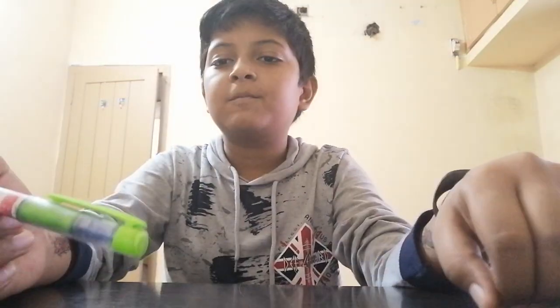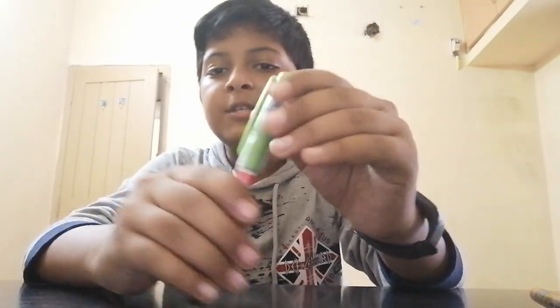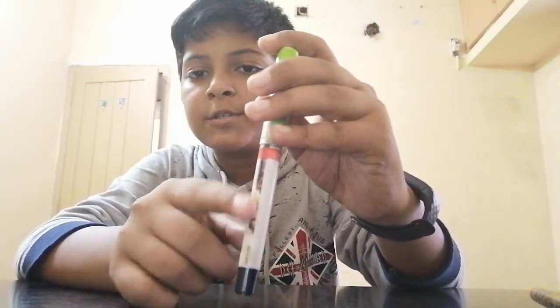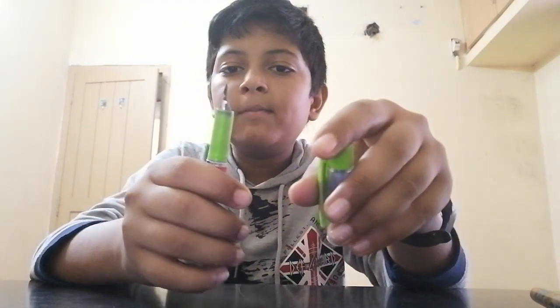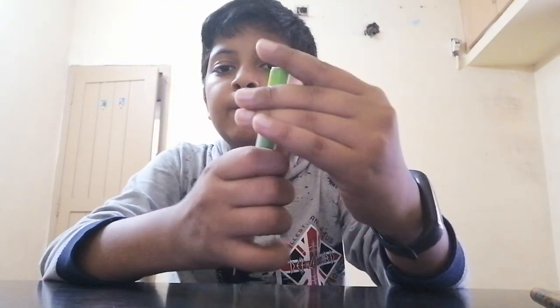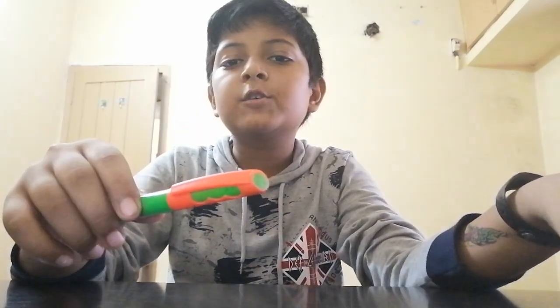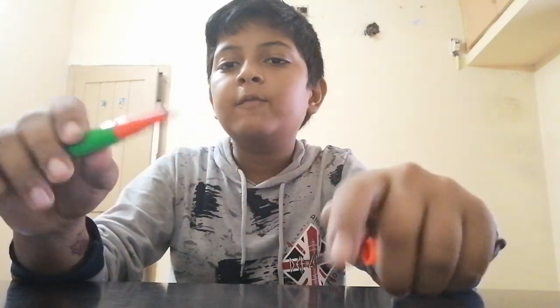It's a Gambling Harry Potter pen — you can see a little of Harry Potter's image on it. It's made by the Gambling company. The price of this is 55 rupees.